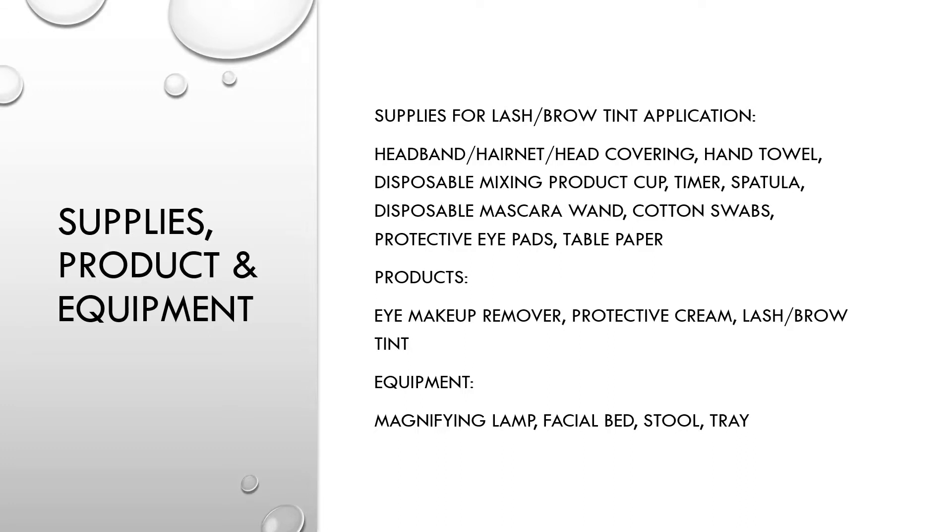The supplies for your Lash and Brow Tint application are as follows: a headband, hairnet, head covering, hand towel, disposable mixing product cup, a timer, a spatula, disposable mascara wands, cotton swabs, protective eye pads, and table paper.